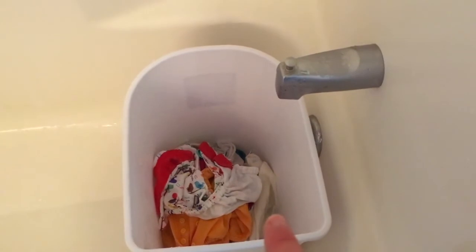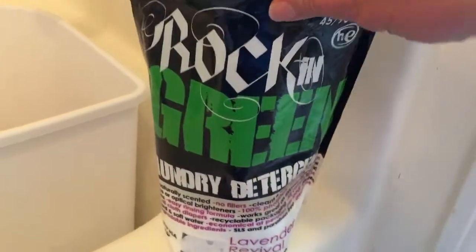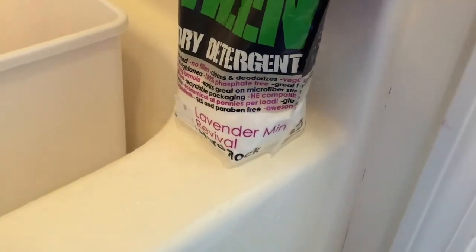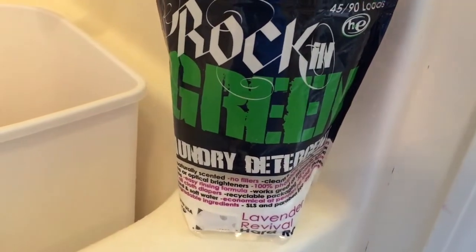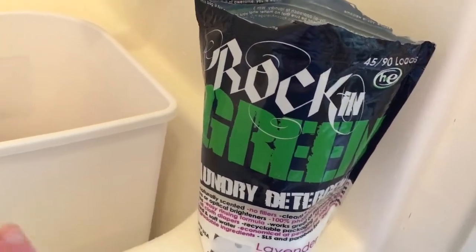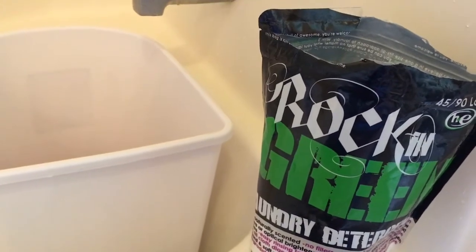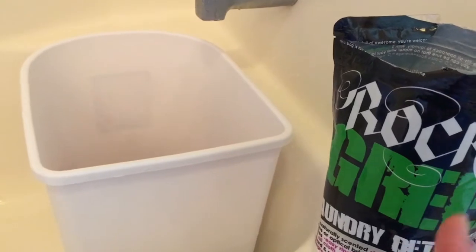Alright, so I've wrung these out and put them back in the bucket, and now I'm going to fill it up with hot water and add detergent. This is the detergent that I usually use — it's Rockin' Green Hard Rock. We have slightly hard water, so this has worked really great for the last few months. I add not very much, just enough so that I see bubbles — probably around a teaspoon or so, but I don't have an exact measurement. I'm going to fill up the bucket with hot water and then add the detergent.